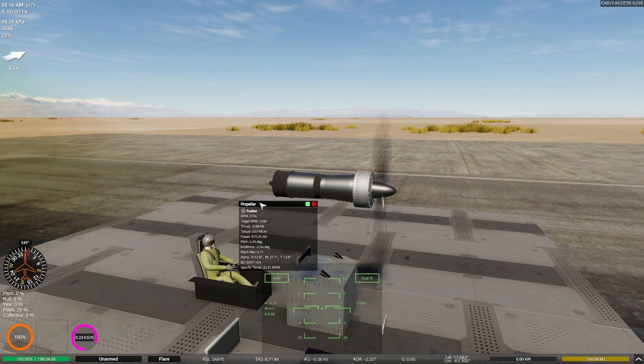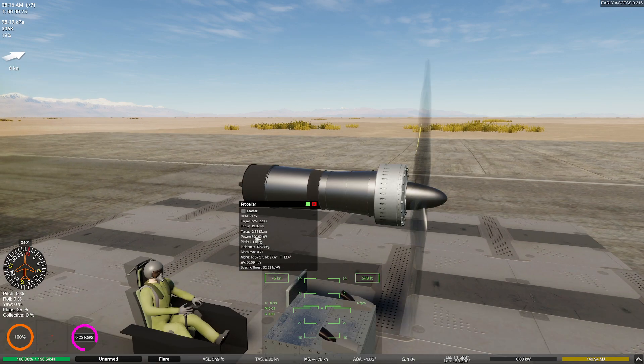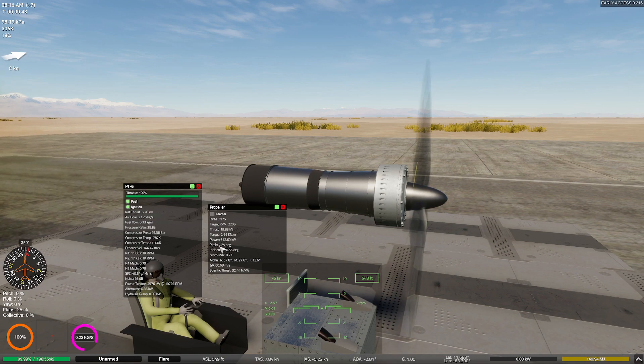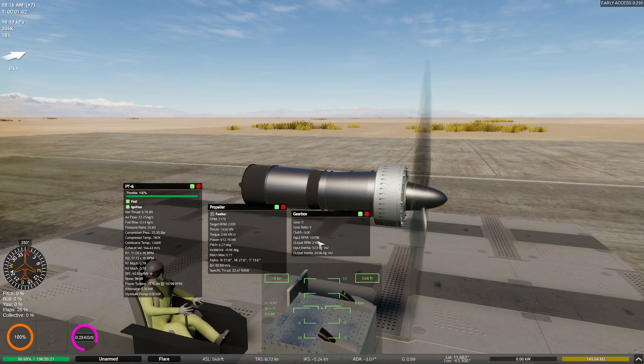Now we're getting somewhere. The propeller blade is now turning at the desired RPM — about 2,200 RPM, which is pretty close. We're extracting a lot more power out of this than before. Going down to look at my PT6 engine, it's still producing quite a bit — we have a lot of energy we can still sap out. My pitch is starting to climb towards about five degrees, which is actually a good spot. Our power is fluctuating just a little bit, which isn't too unusual. We're not overheating anything, which is very helpful. RPMs are basically perfect.